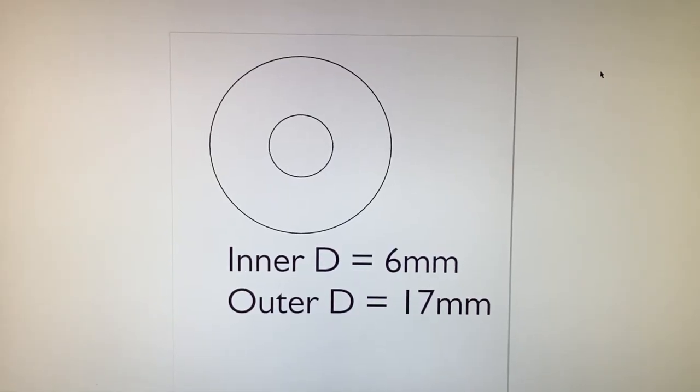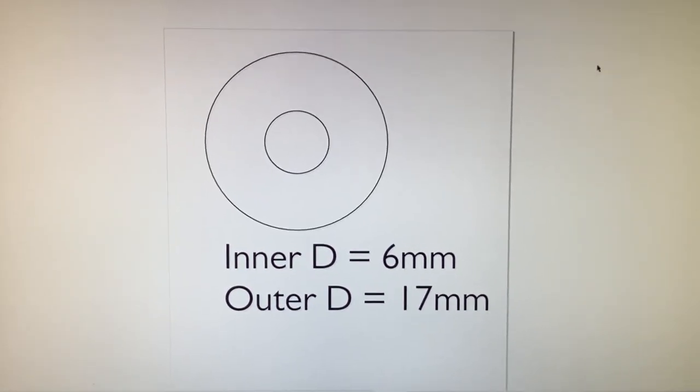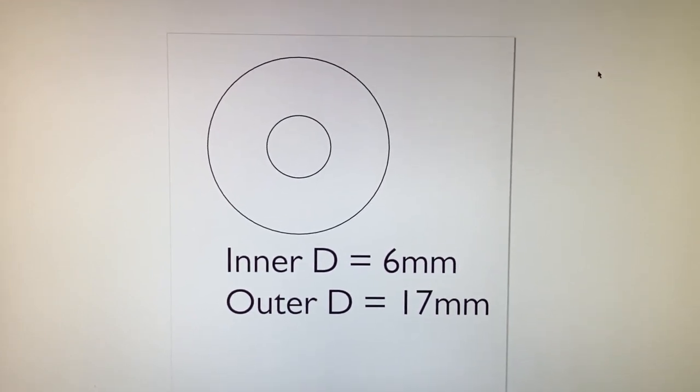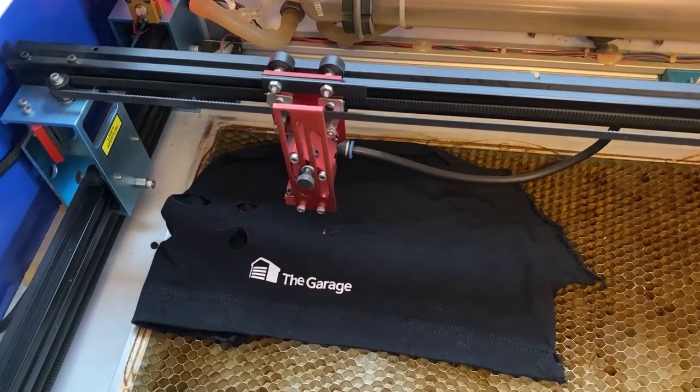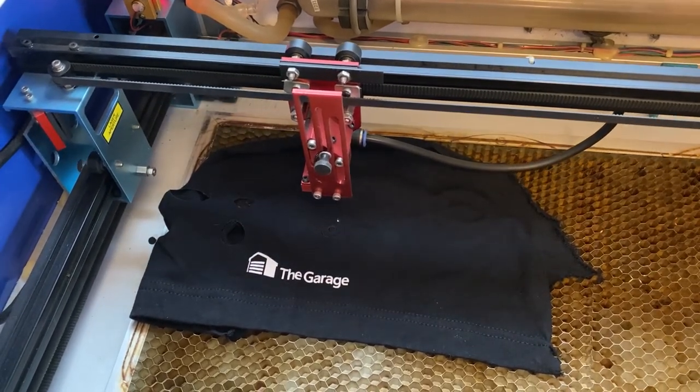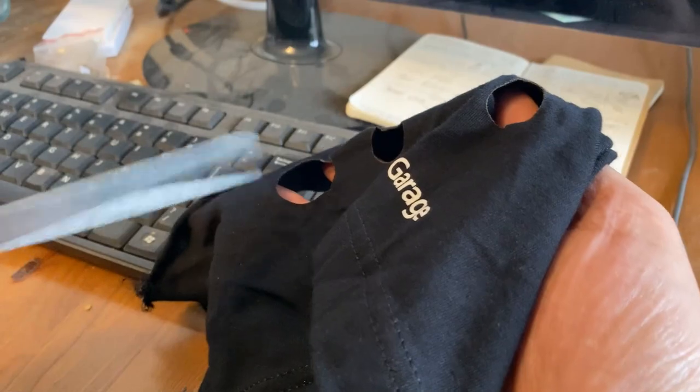What we'll need is three rings made of soft material — I use t-shirt fabric. They're going to be 16mm on the outside and 7mm hole in the center. I was extremely extra and decided to use my laser cutter to cut the rings, but you could just use scissors as well.